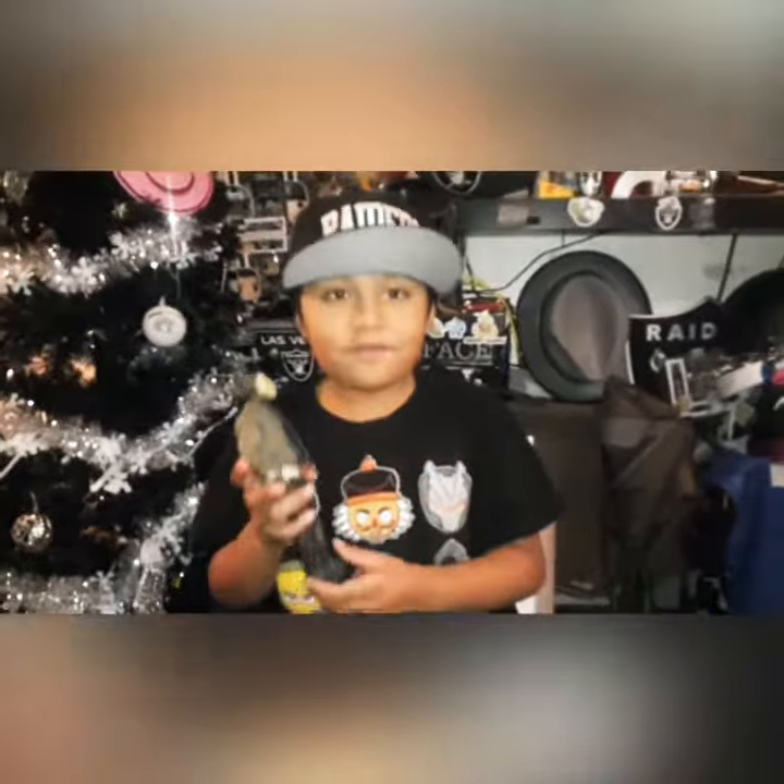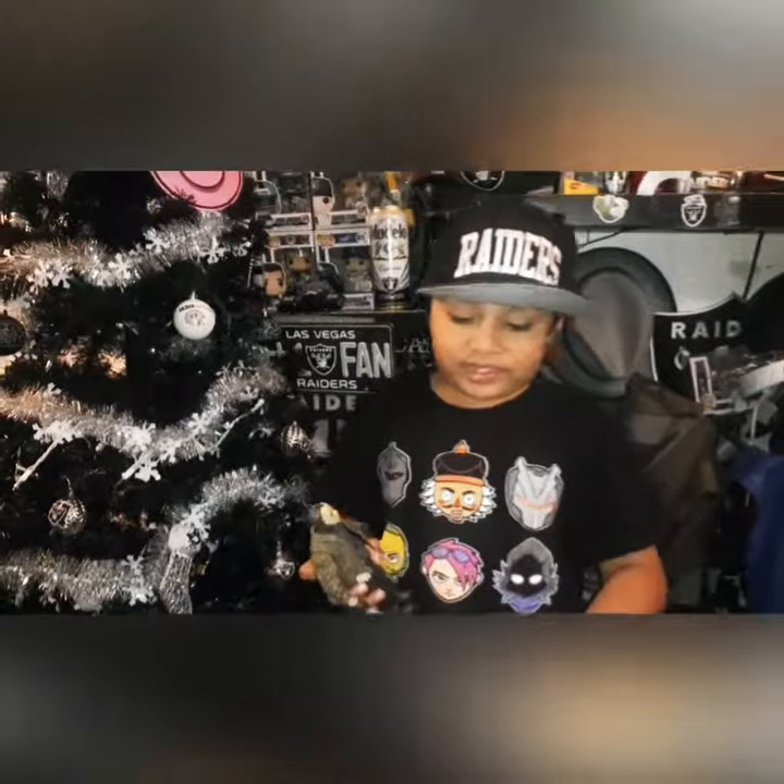So, guys, like and comment for our next figure. We might do them. Bye.